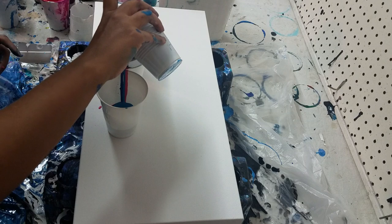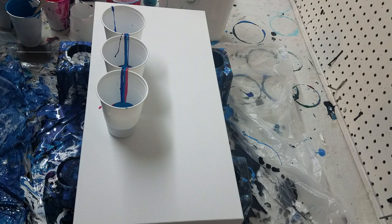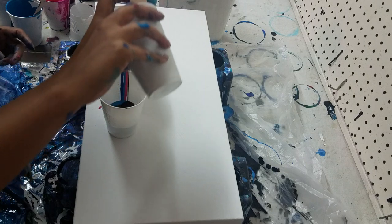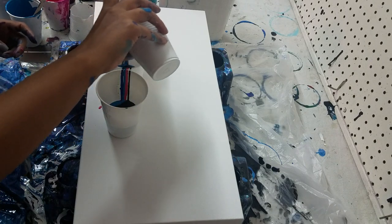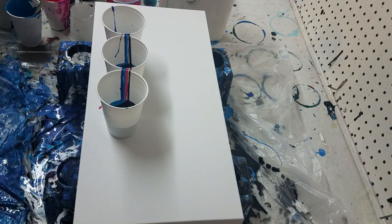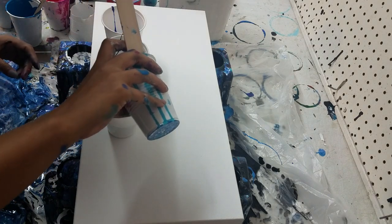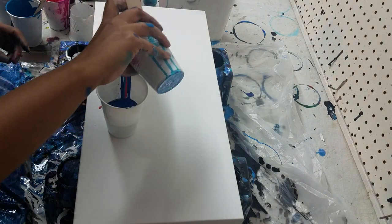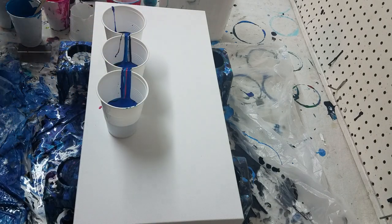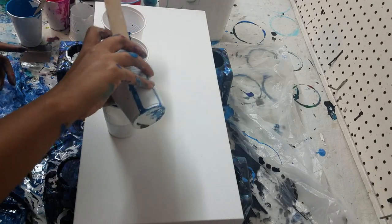For my pouring medium I'm trying something different. I used 200 mils of glue, 200 milliliters of Floetrol, about 50 milliliters of polymer gloss varnish, and about 25 mils each of GAC 800 and Liquitex pouring medium. It just gives it a nice gloss, and these are 300 mil cups.